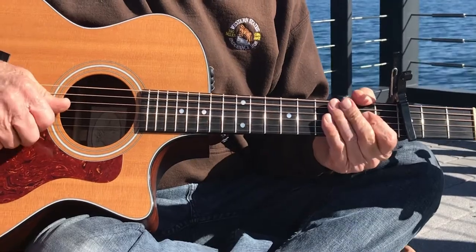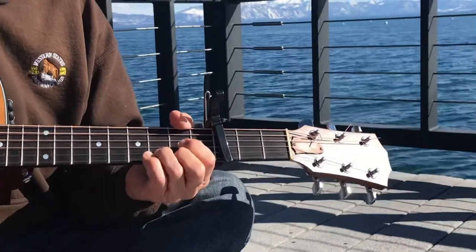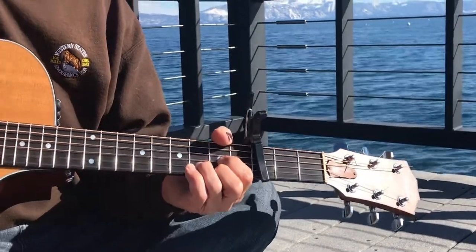Everybody knows him as a great flute player, but man this guy can write brilliant acoustic compositions. I'm going to show you a little bit of Thick as a Brick.